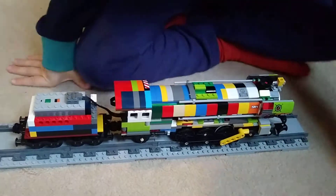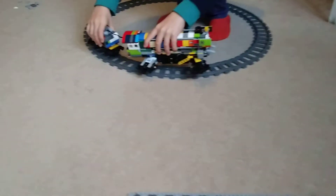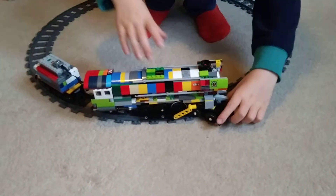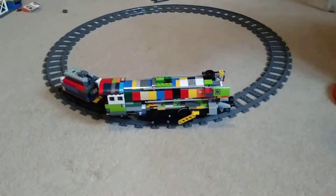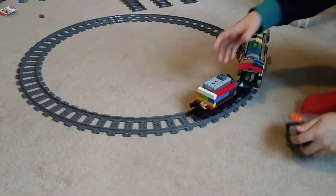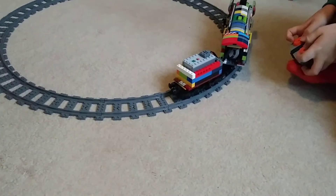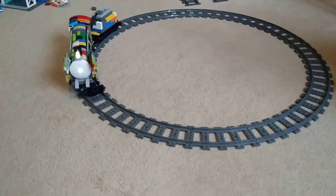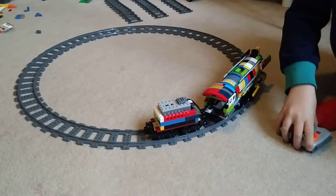Now I'm going to show you how it works. First, your lights can turn on, and it can go forwards. It sometimes derails when you use switches, but normally it doesn't. Bye guys, see you soon, bye bye!